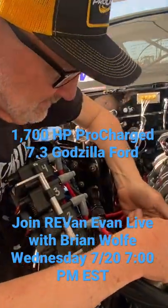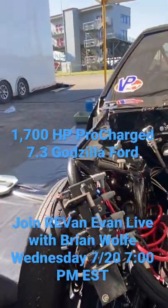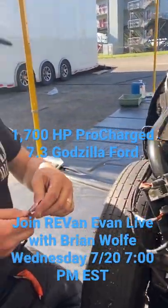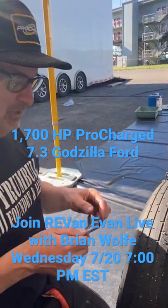Brian, that last run was going well — what are you doing right now? We're checking valve lash. The last run went good; we did a 1.08 sixty-foot, which is good for the second hit on the car, so I'm real pleased.